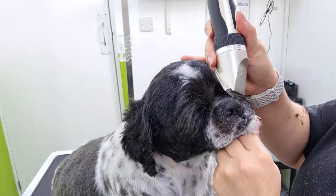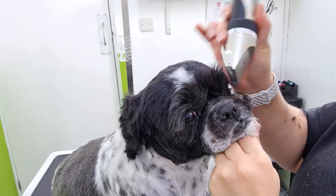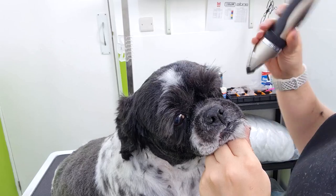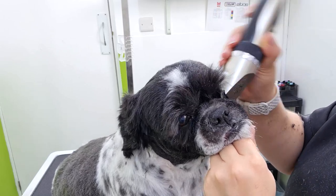Once I have clipped the muzzle, I gently pull the brow back with my finger just to expose the under eye and gently scoop the hair from under the eye. You always want to clip away from the eye for safety.